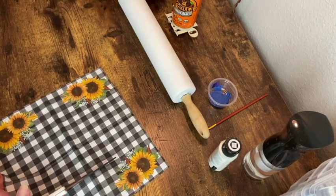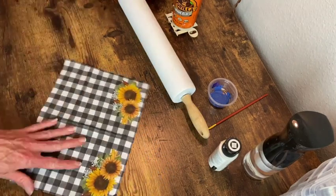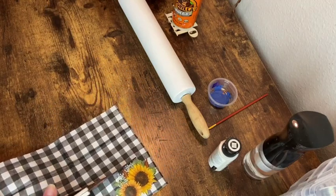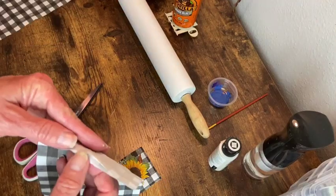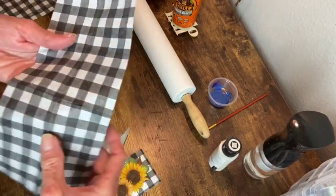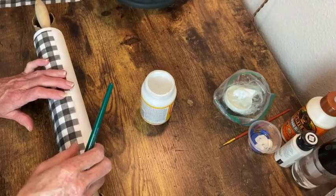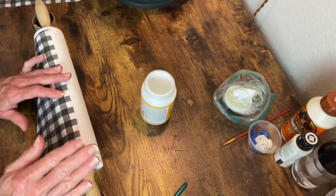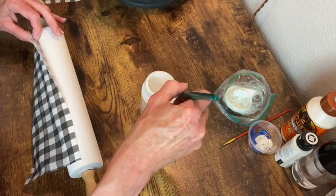I like the idea of wrapping them up around the end of the rolling pin. I just cut out a couple of pieces from the middle of the napkin, removed the bottom layer and then decoupaged that on. My first shot at this I didn't get it straight so I had to remove it and start over.